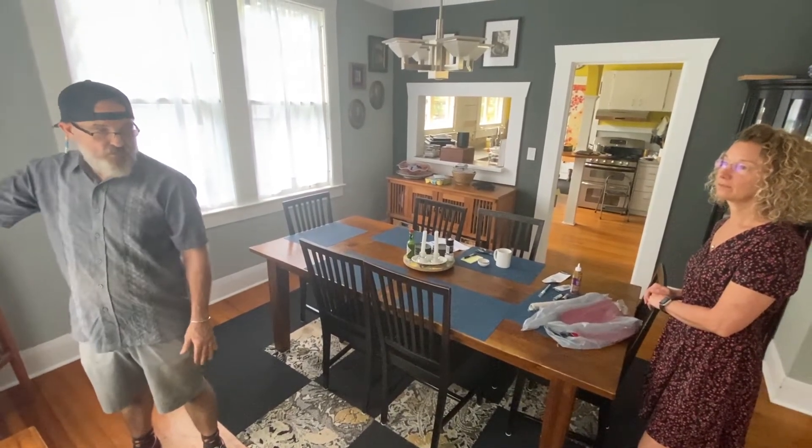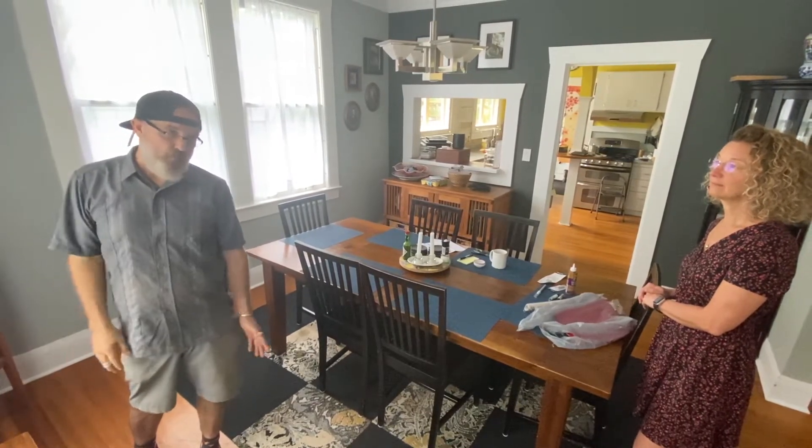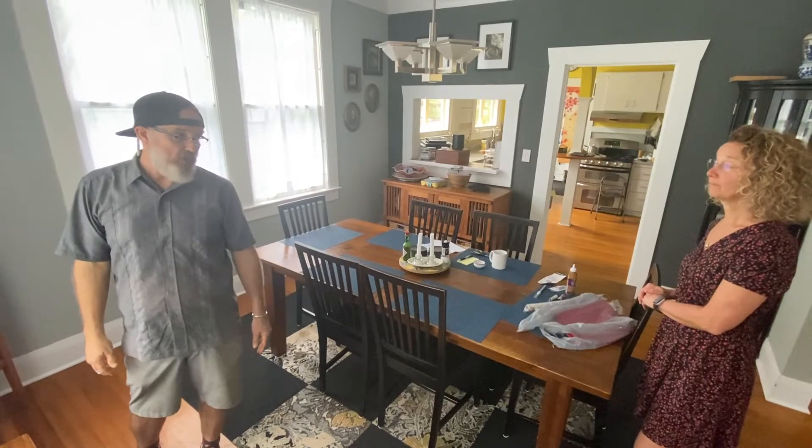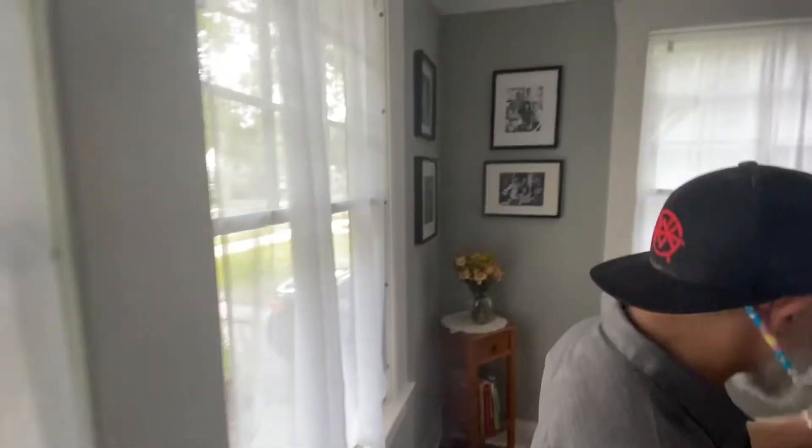Whenever somebody else has this house in the future, that will be there as a feature that hopefully somebody will still know about. That's what that is. And they're fully weather stripped.